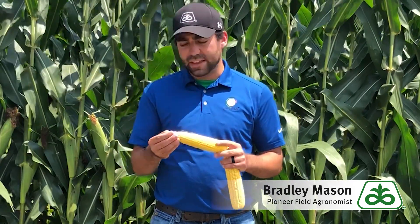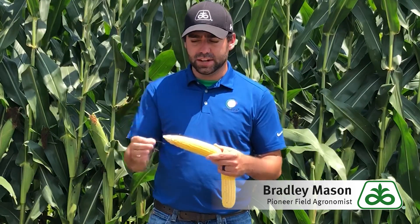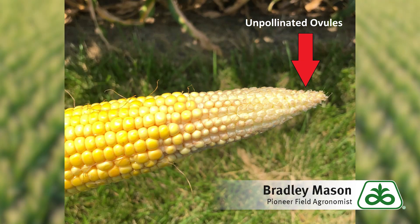How we identify a missed pollination is if you look at the ear where that kernel should be and you notice it's smooth, and maybe even the silks are still attached as you can see here. That means we most likely missed the pollination — it's not shriveled, it just looks like the ovule is there with nothing else. No growth has been done.